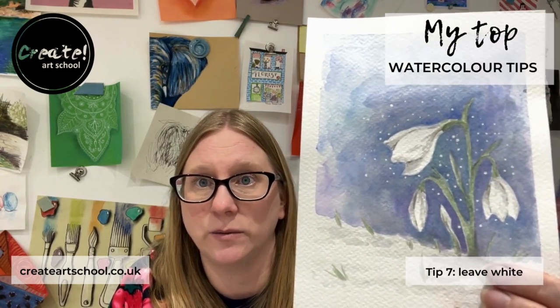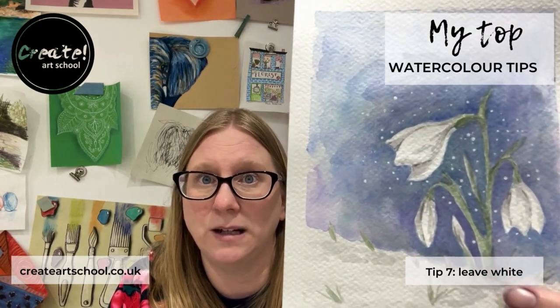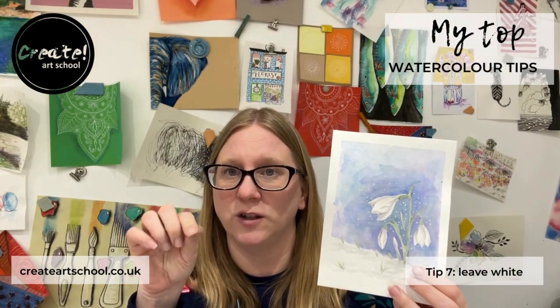For instance, in this case with Snowdrop, we've got these lovely snowdrops. They were just left the colour of the page and I just painted around them, but the little bits of snow were painted with a bit of masking fluid — that's just a rubbery solution that you apply.